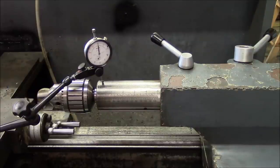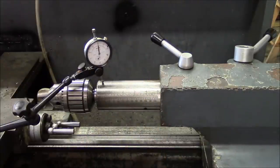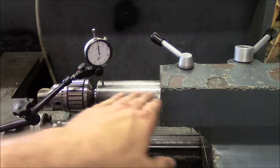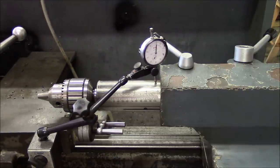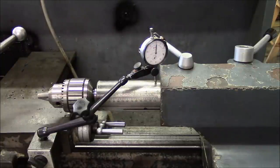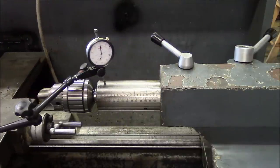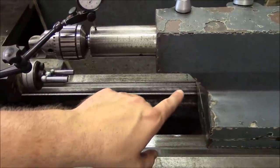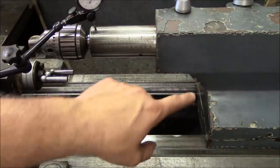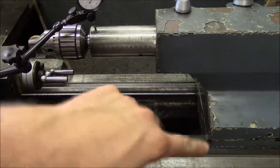Moving on to the tailstock — I know it has some issues. I've previously shimmed underneath the body to raise it up because I know it's low. Testing the vertical alignment of the tailstock spindle: it's about two thousandths low at the front over five inches. That's what we would expect — just like the carriage, the front of the ways wears more because that's where it encounters grit as you move forward, so it's rocked its way forward.